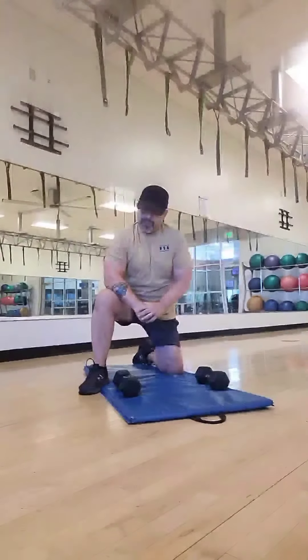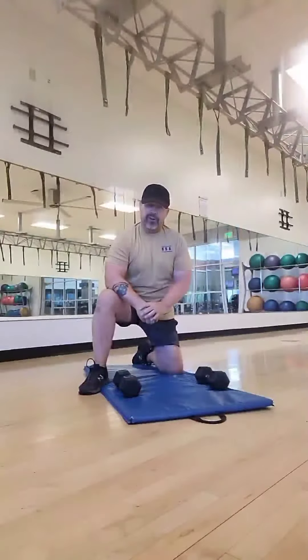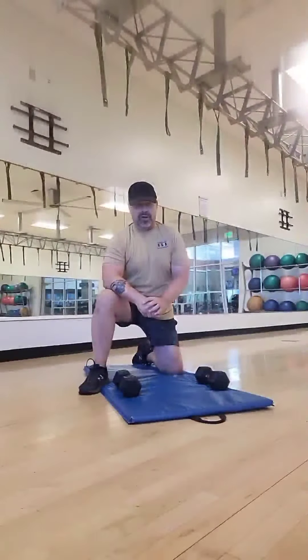Hey, welcome back. In this video we're going to go ahead and demonstrate another push-up variation called a renegade push-up.